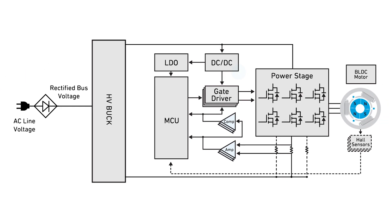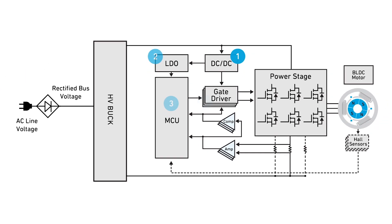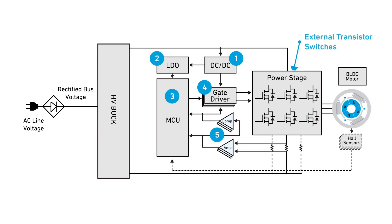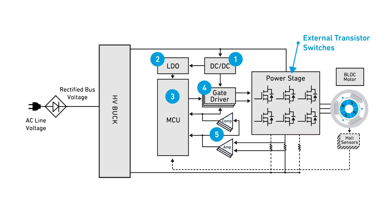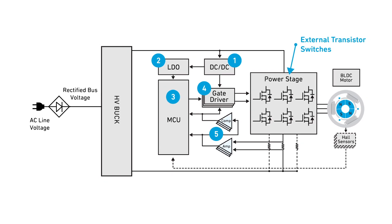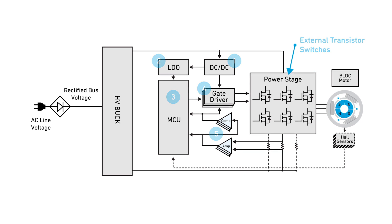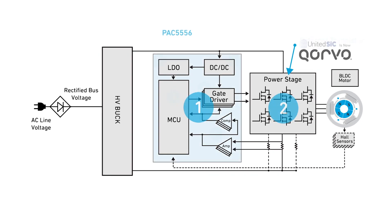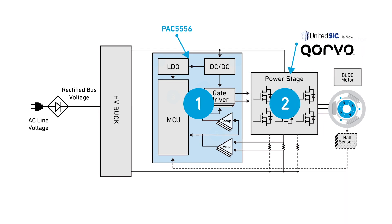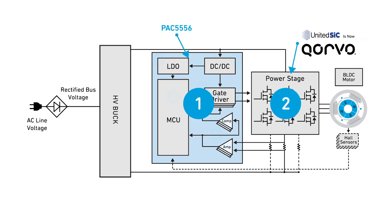A typical brushless motor control application would need five building blocks and external power switches to form the three-phase inverter. Corvo's solution is optimized to handle three-phase brushless DC motor operation from 12 volts to 600 volts. Corvo's motor control reference design and product portfolio integrates all five building blocks into one system on chip.